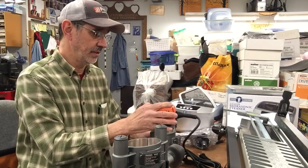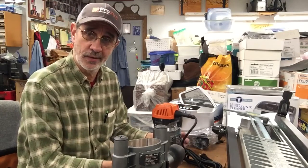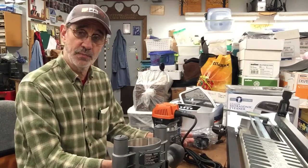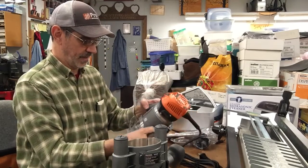Variable speed — oh, that's different. I'm not sure why you would want a variable speed on a router. The faster that bugger spins, the smoother cut you're gonna get. But I don't know, I guess I'll have to play with that and see what I think about it.